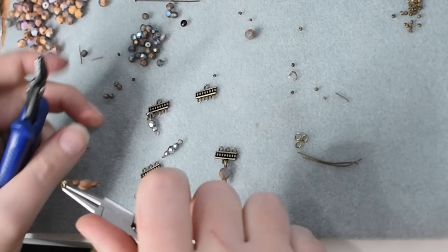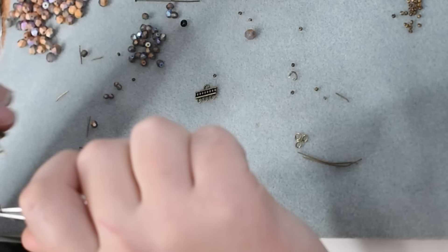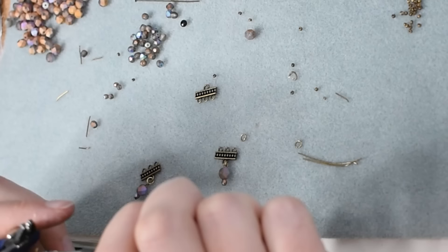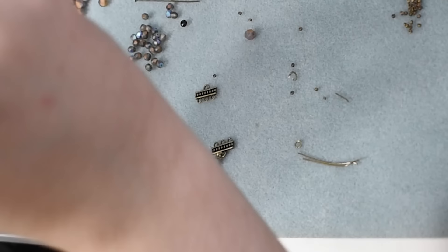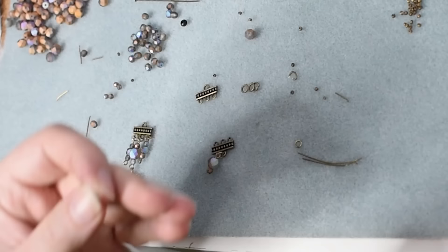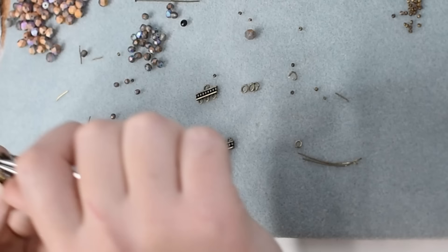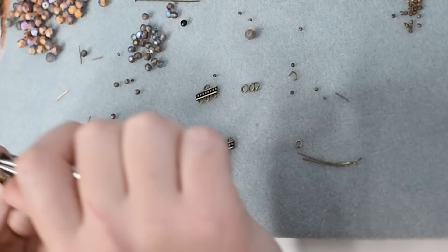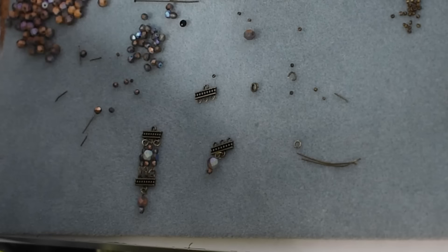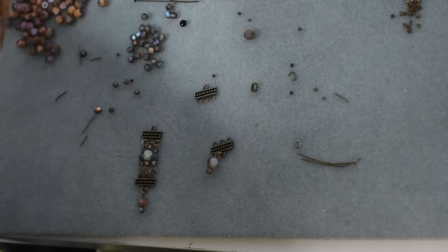Since I'm here turning beads anyway, I might as well turn a few extra and make some earrings. I'm using a connector bar — these are for doing multi-strand bracelets and necklaces, but they work really well for earrings as well. I have these three-loop connector pieces that I'm going to use to make some earrings, so I just have a size 3 and a size 6 on a head pin hanging from the bottom, using various combinations of those sizes of beads in the center on three pieces of wire to connect the two connectors. Lots of opening and closing of jump rings and turning of head pins going on here.